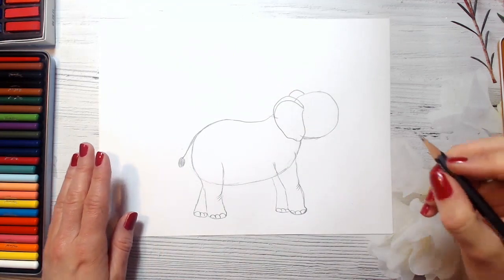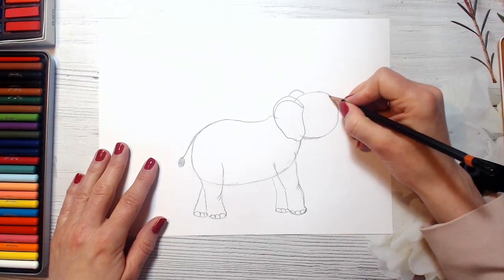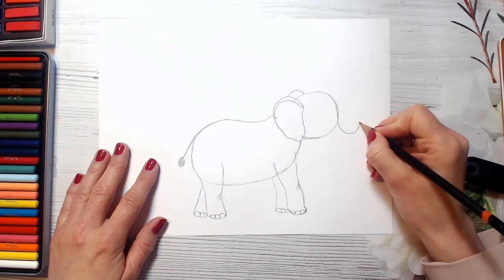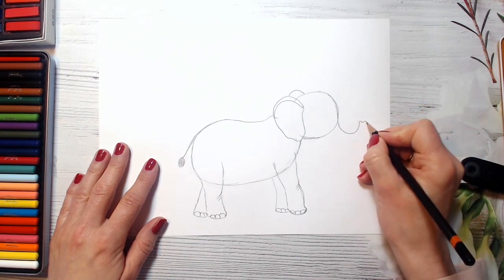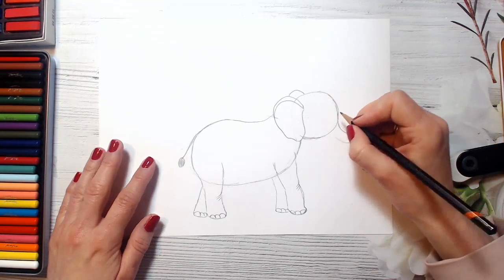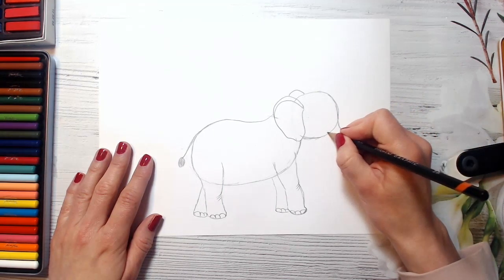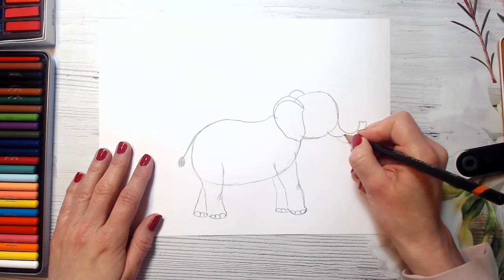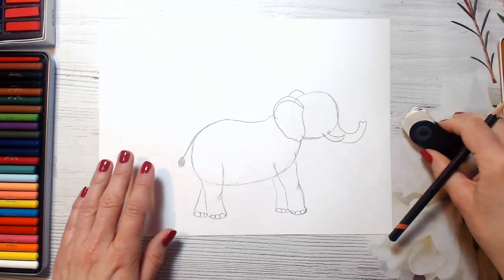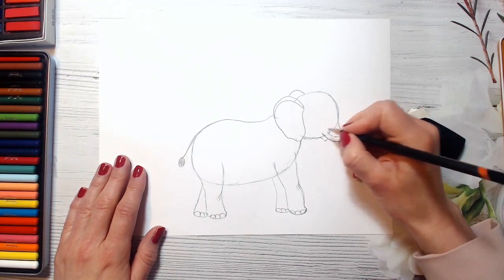And now we will be drawing his trunk – it's really long and it will go up here. Now we are drawing this line. And also our elephant will have tusks, so we will draw just one here.